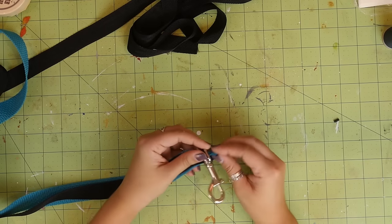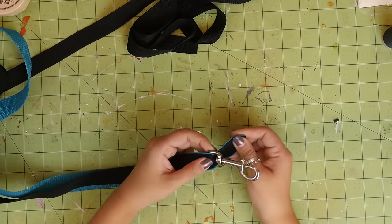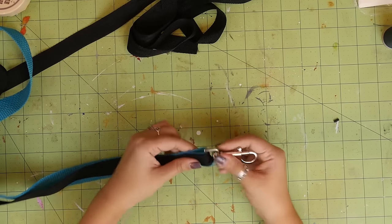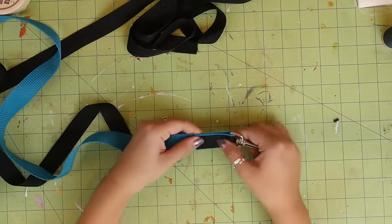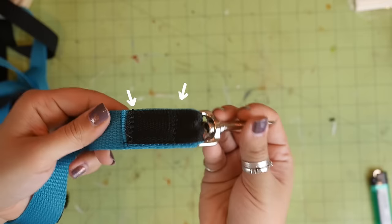Thread the swivel hook onto the straps about 2 inches. Fold the straps over and sew in place. You want to make sure that this spot is sewed down really well. I sewed a big rectangle, doubling up the stitching on the sides.